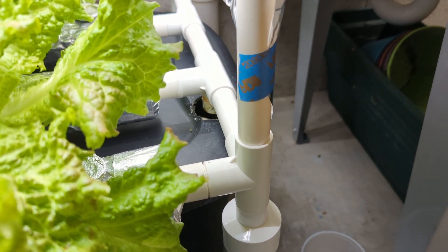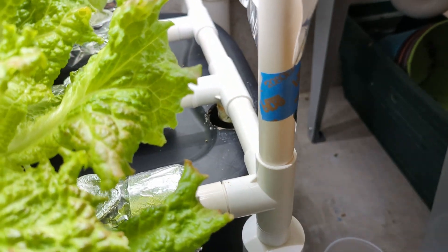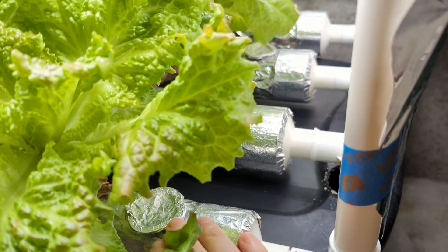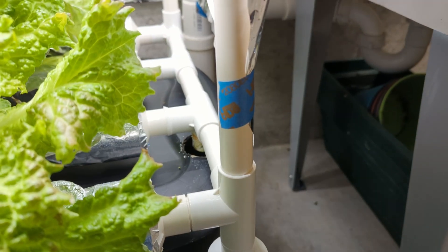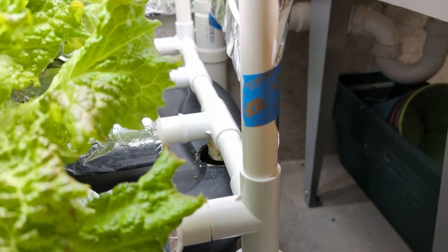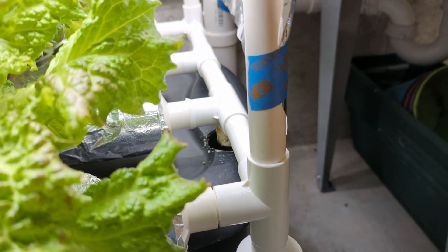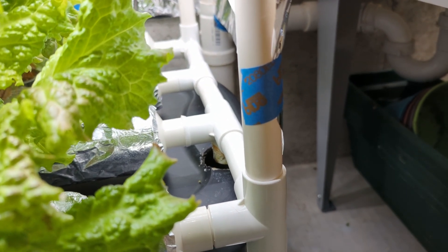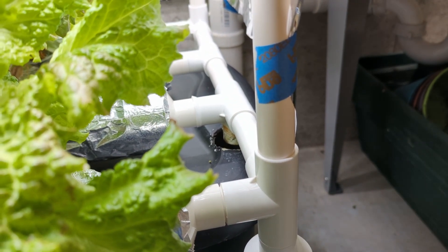When I initially put the system together, it came with a drain tube that attaches to this outlet right here and goes into the tote. The issue I had was that the water would back up and fill these bottom pipes, and they would actually overflow — water was coming out the top of the plant holes and flooding my basement floor. I think the issue was the tube was too narrow, and when I removed it the problem went away. It actually works out nicely because the water falling down into the tote acts as an aerator, creating air bubbles. I don't have an air stone in the system right now and I've had no issues with root rot, likely because of that water-fall aeration.